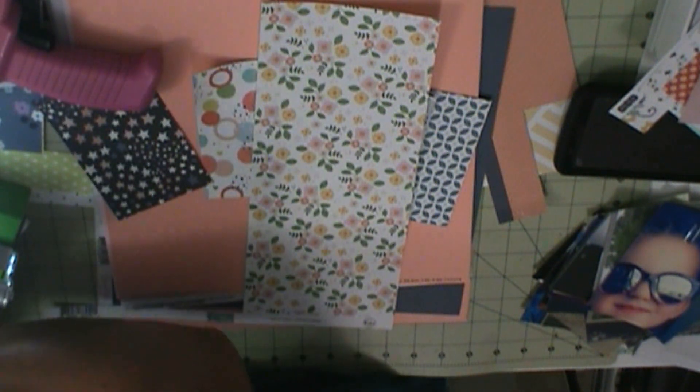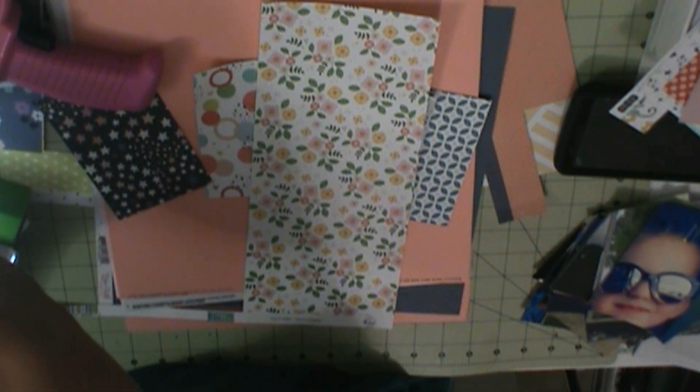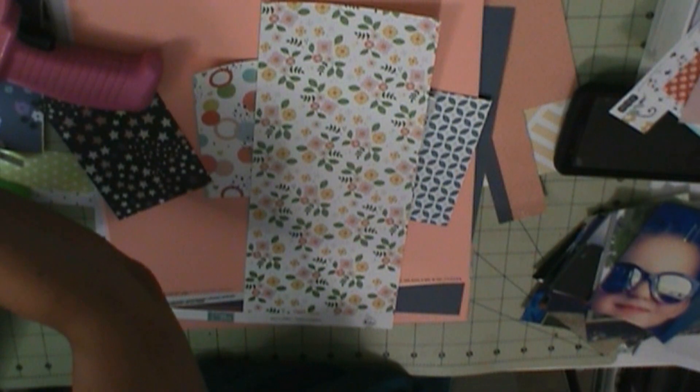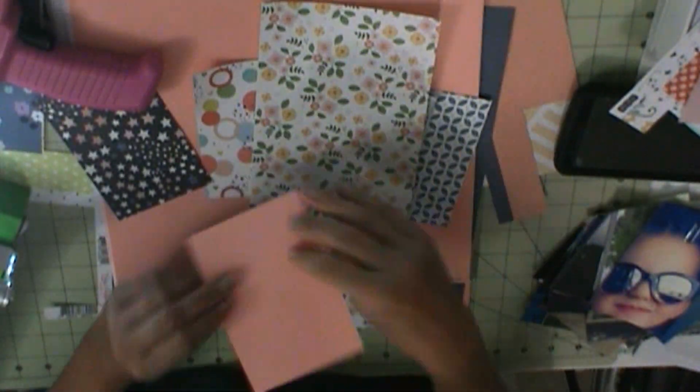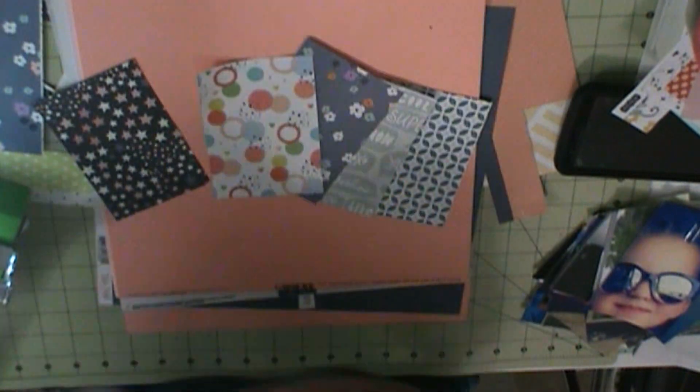My background is basil cardstock. The star pattern and gray phrases, and the floral is Hip Kit Club's Dream Big from the January 2021 kit. And then that floral photo mat I used is PinkFresh Studio Sundays.